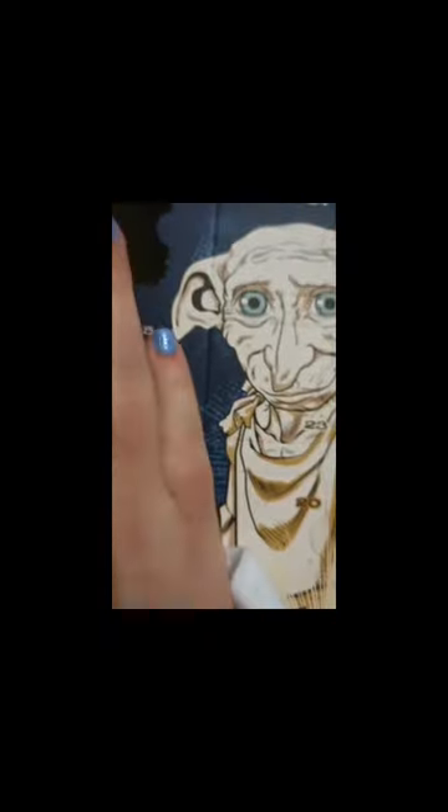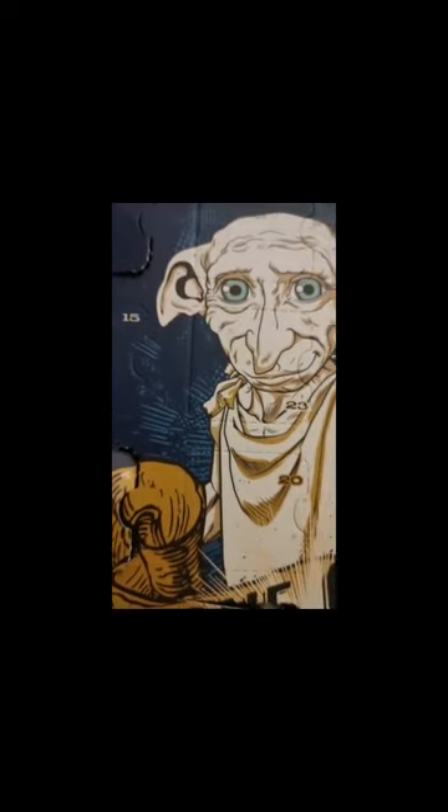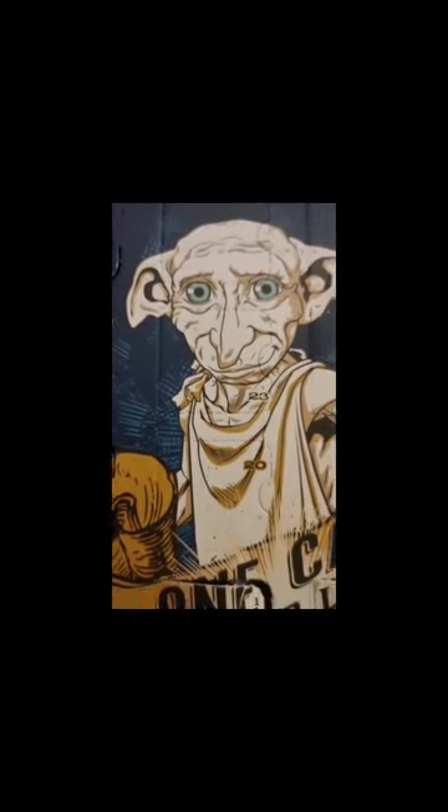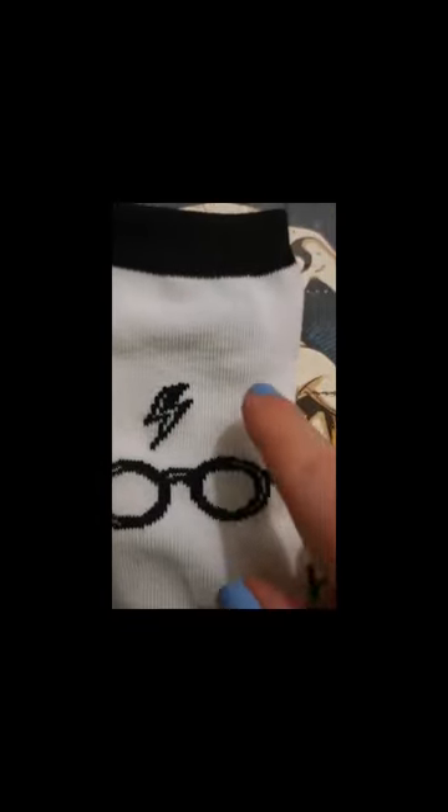I'll just open it up to show you what it's like. There's only one sock you can see because it's here in the sock collection slot. On the top it's got black, and it's mostly white, and on Harry Potter's scar it's black and white.